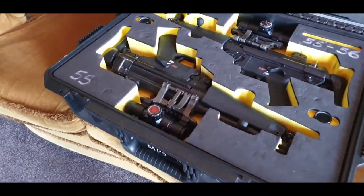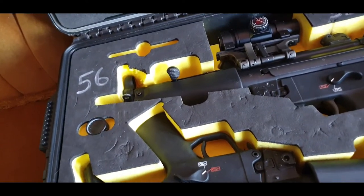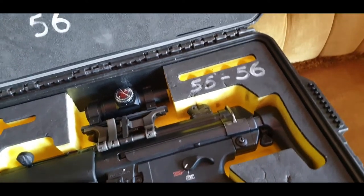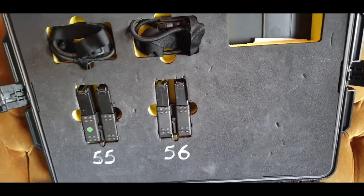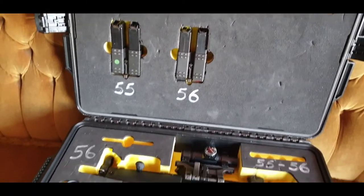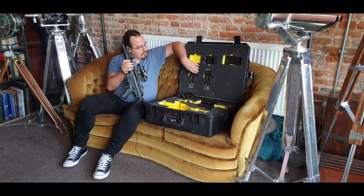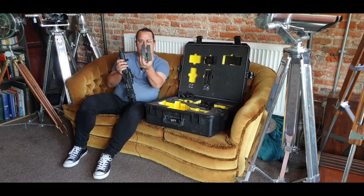Obviously these are decommissioned and pretty much everything in this series will be about decommissioned firearms. I'll show you what this set comes with, what to expect, how the deactivation is done and so on and so forth. So far in this set we have a pair of MP5s with consecutive serial numbers and their cool magazines — we have the double stack.